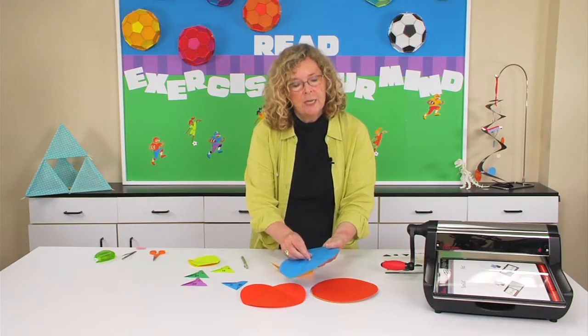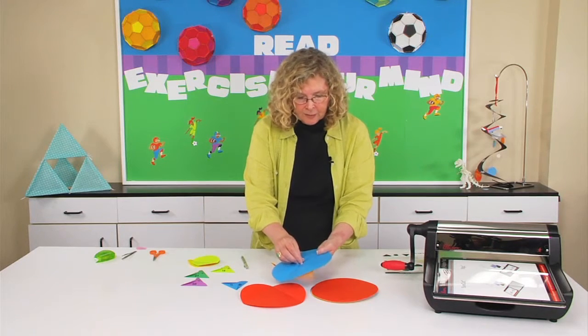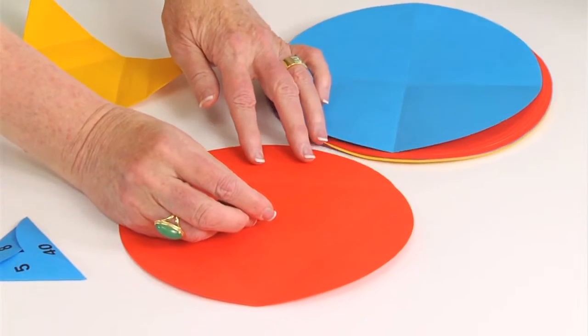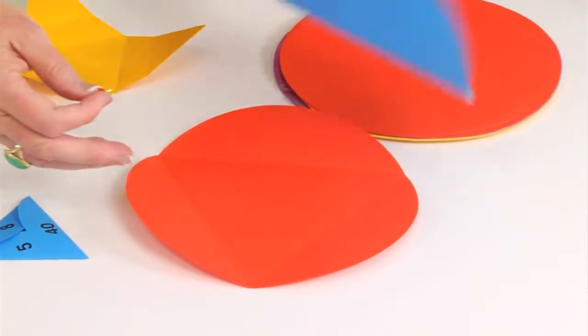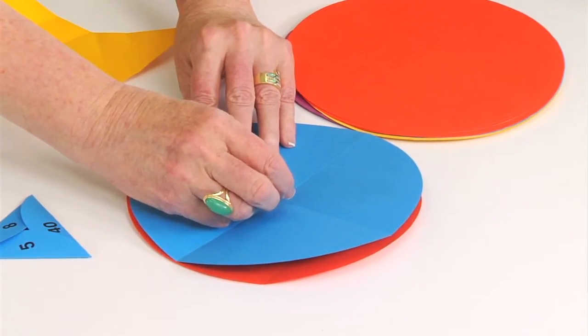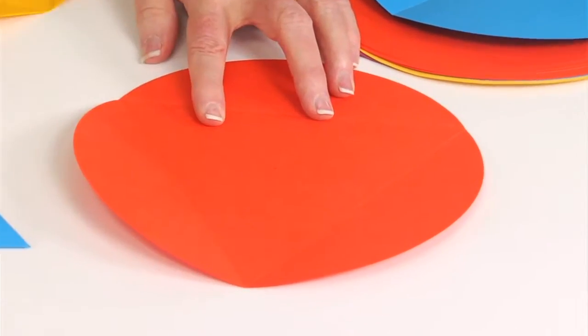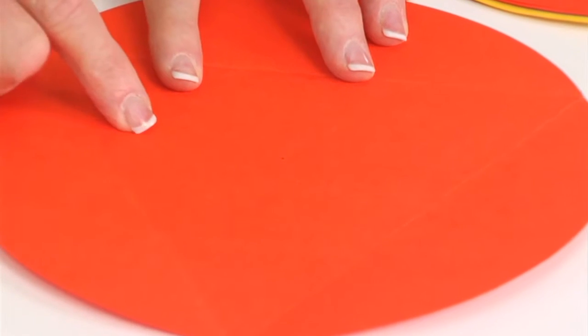That will be the exact middle of that circle. Then I'll use this template to mark the exact center of all the circles for this project. If I place this over the top and mark with a pencil through that hole — it's not very dark, but you can see I have a faint pencil line in there.